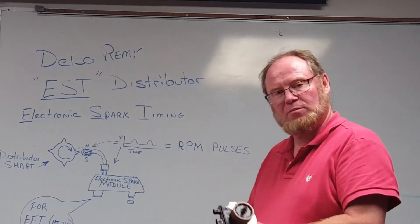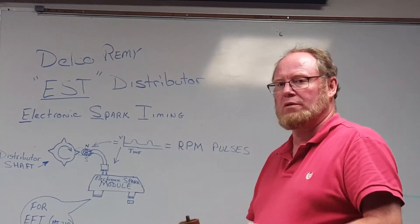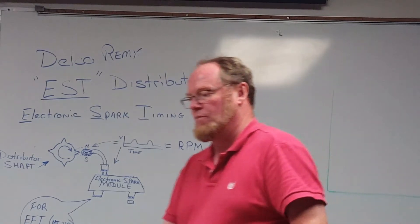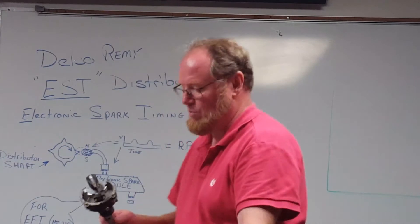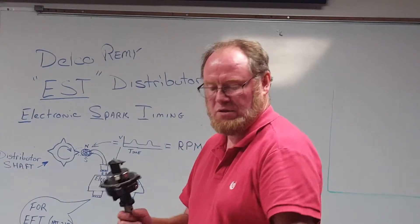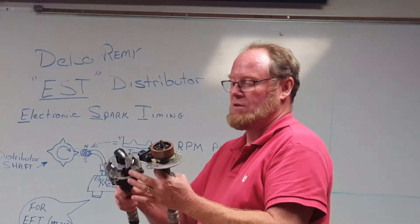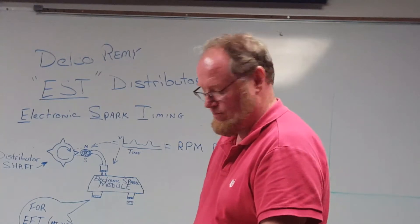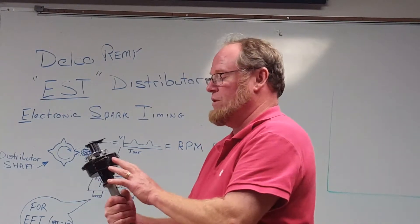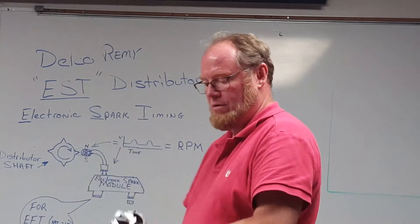There are a couple of different varieties of electronic distributors — there's Motorola, there's Delco, and Mark Ruzer has their own as well. Some have a mag pickup in here, and instead of using the star wheel like this, they use it on the rotor itself — so it actually comes with the rotor instead of being built into the distributor. Their input is just going to be an analog plug input into the module, which is remotely mounted.